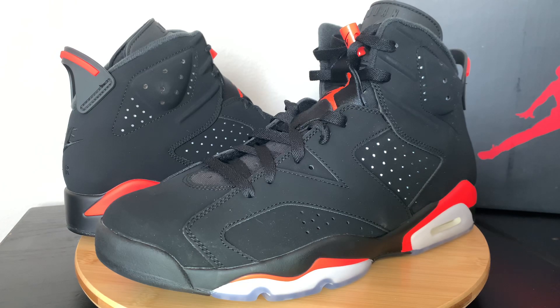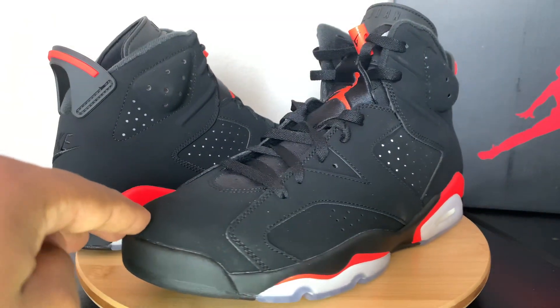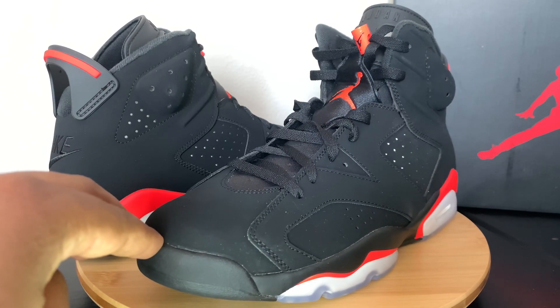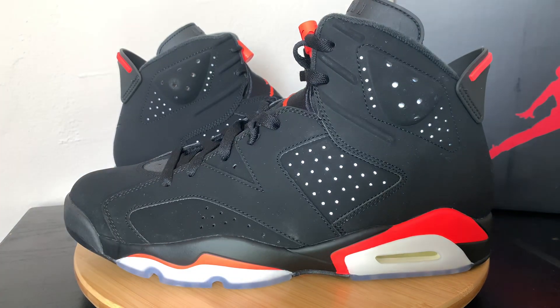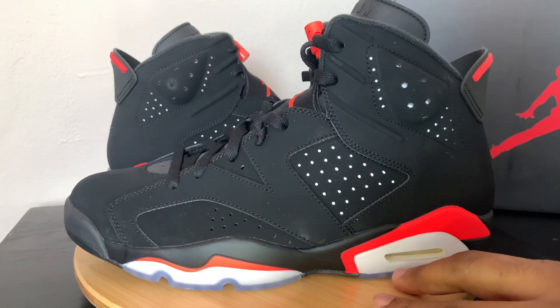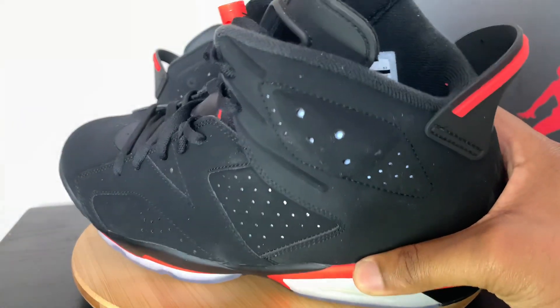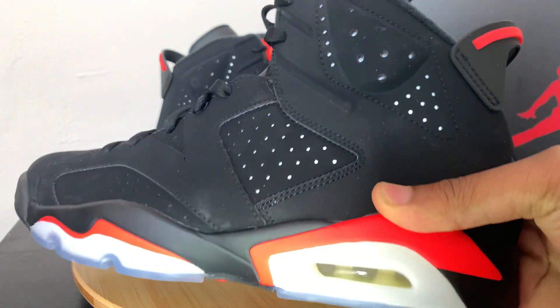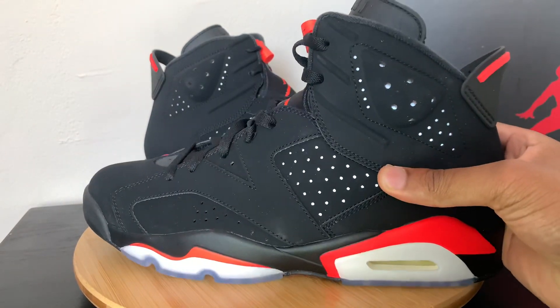To jump straight into this, this is the 2019 version. I actually love this pair — they came out super clean. You can notice that the suede is just super clean. On the bottom you're going to get that infrared, and you get the iced out gum bottoms. You also get the 3M inside — I'm not sure if you all can see that, but it does come with the 3M.